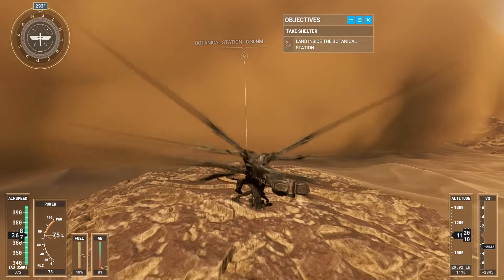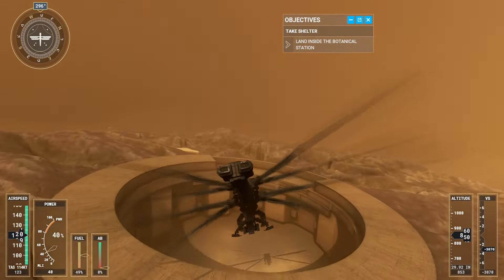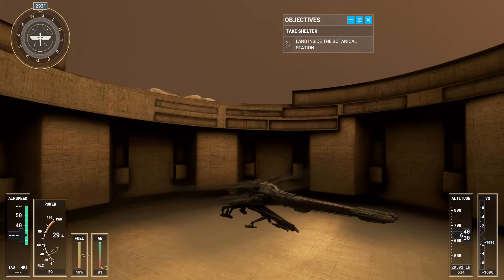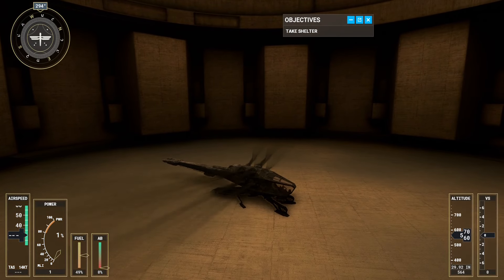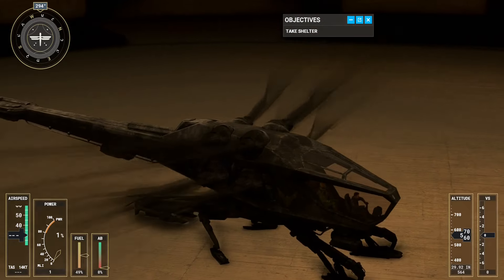This is going to be tight! Oh, that was close. That was some piloting skill. Thank you. You saved my life.